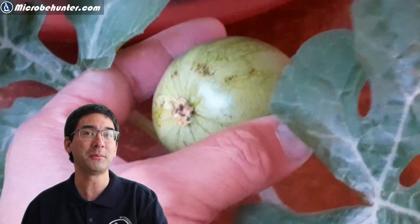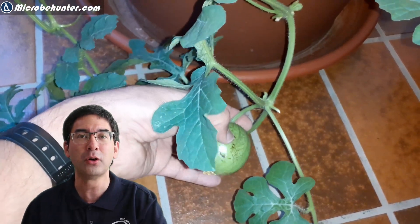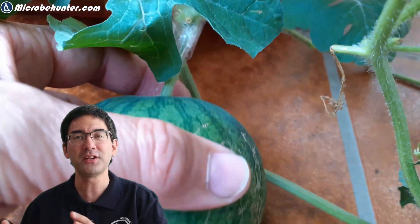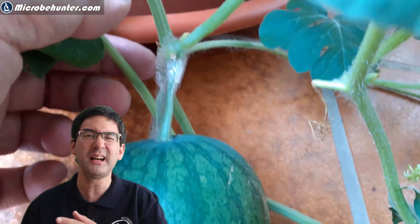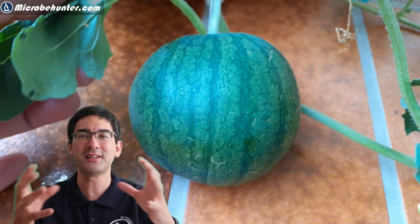I've discovered something quite interesting: the watermelon I put under the microscope was full of bacteria. I'm not saying this is a big problem, but I didn't want to eat it anymore. After a few weeks, the kids' watermelon already started to grow quite large and is starting to form those nice stripes.